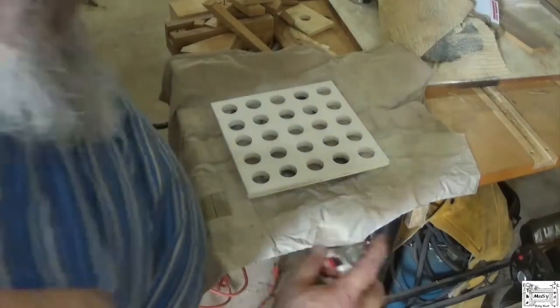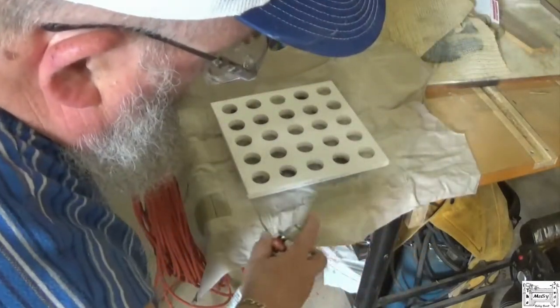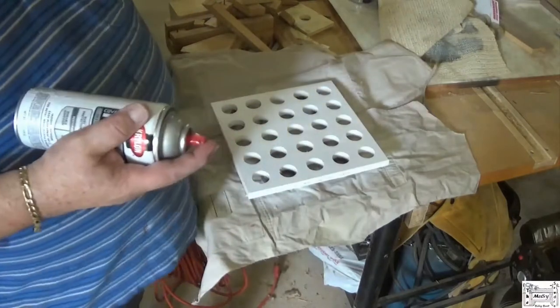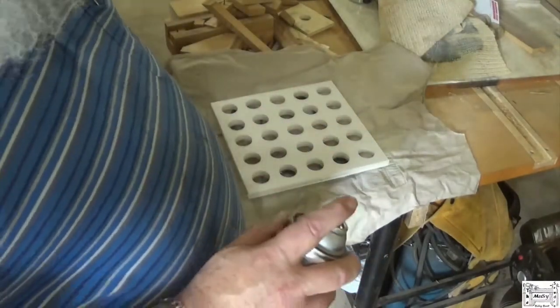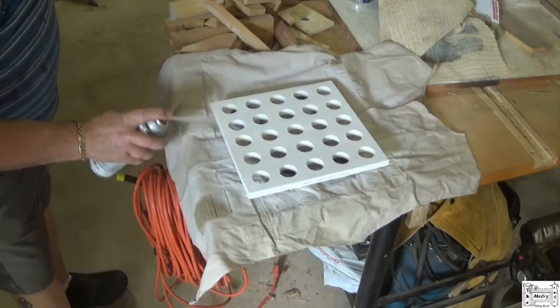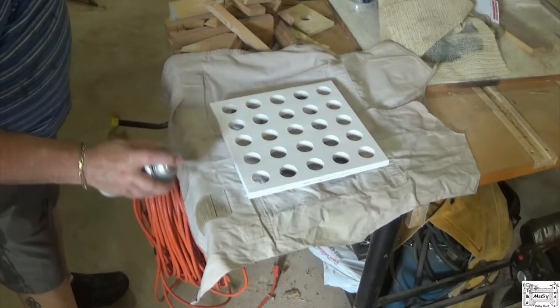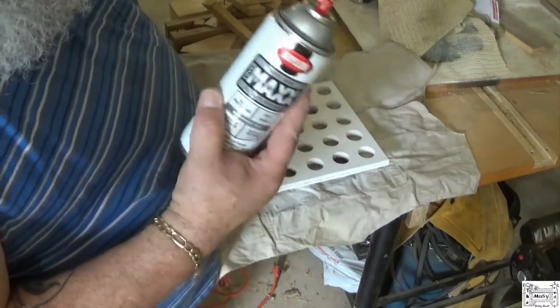I decided to use white because this is the only can that would work. I don't care how you clear the tips on Rust-Oleum cans, they always clog up. I've got two brand new cans of Valspar — they're clogged as well. Krylon, I've never had one clogged.